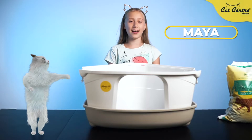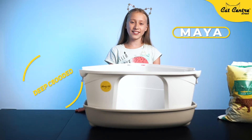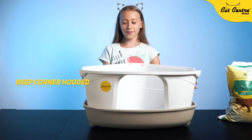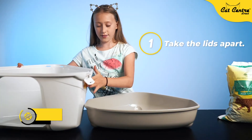Hi, my name is Maya and today I'm going to show you how to assemble this corner hooded glitter tray with a scoop and a filter. The first thing you need to do is take it out and separate the pieces from one another.